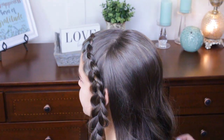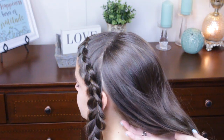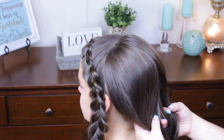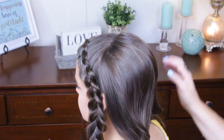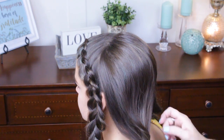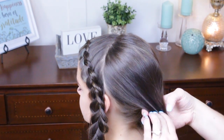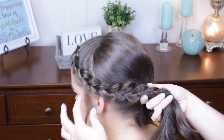Now that I've got the top rounded and how I like it, I'm just going to come underneath with my finger, come straight up in the middle, and separate the hair in the back into two halves. You don't want your part to show up at the top — just from about here down is all it should show. I'm going to gather this in a low pony and bring her braid on this side in.